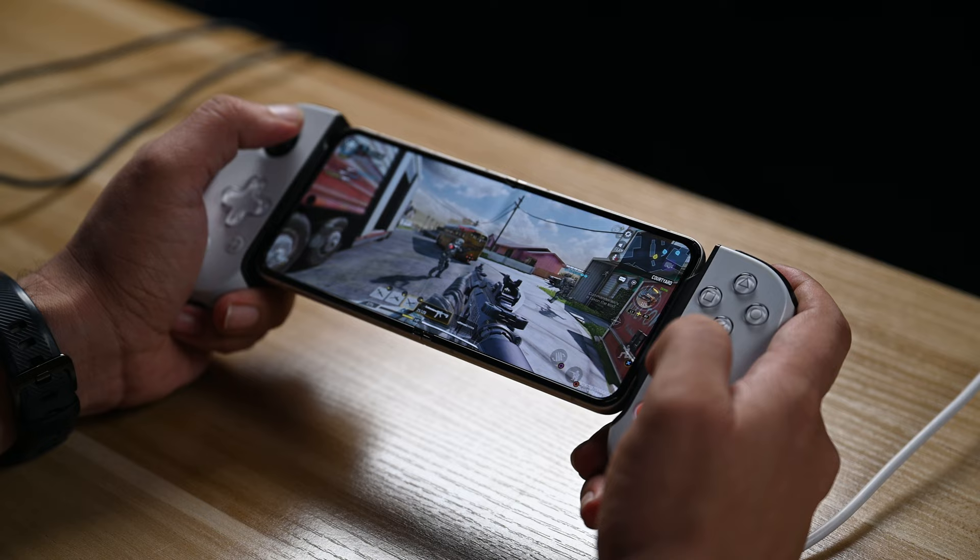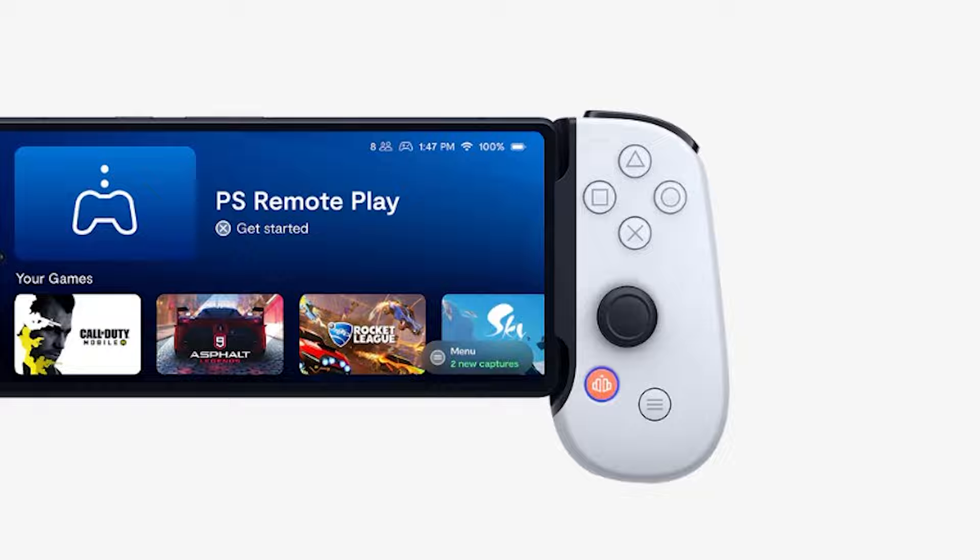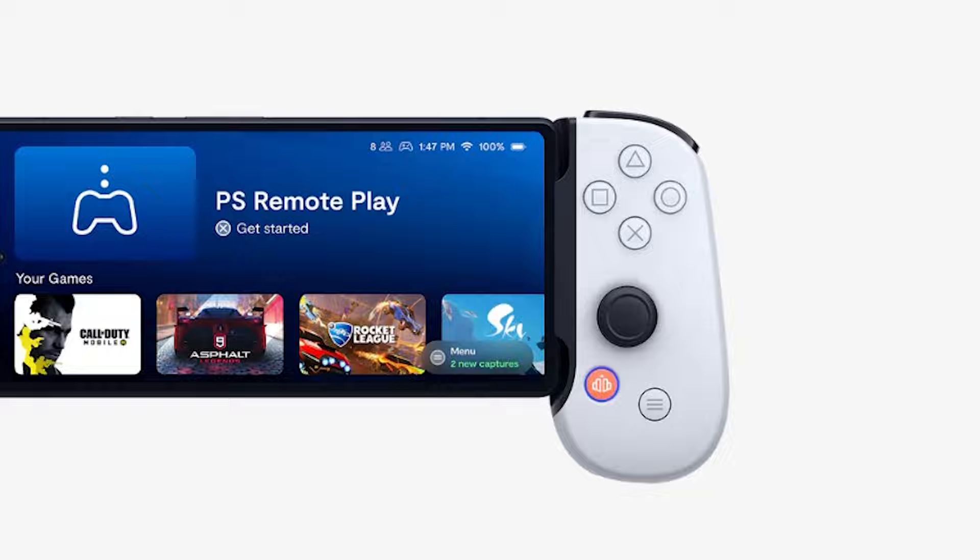Wrapping up our review: the PlayStation Backbone controller for Android proves to be an excellent companion for mobile gaming. Its ergonomic design, solid build quality, and responsive buttons make it a joy to use — whether you're playing action-packed shooters, engaging RPGs, or casual mobile games. If you guys have any questions or comments, let me know below, and I'll drop a link in the description for more information and any offers. See you in the next video — take care, bye bye!